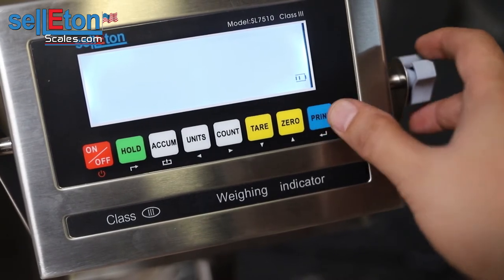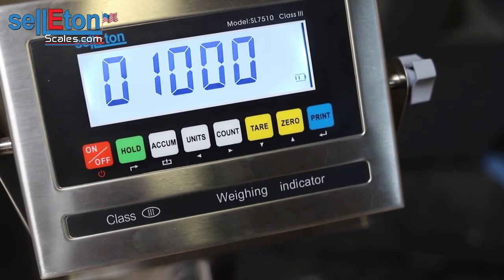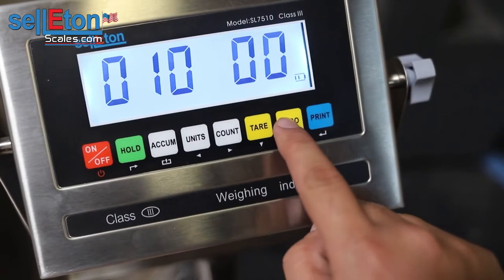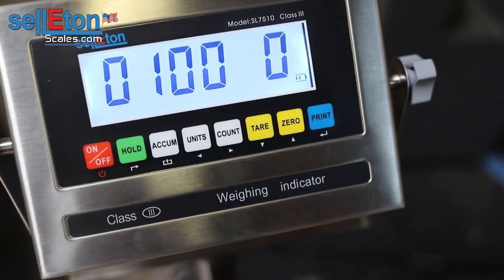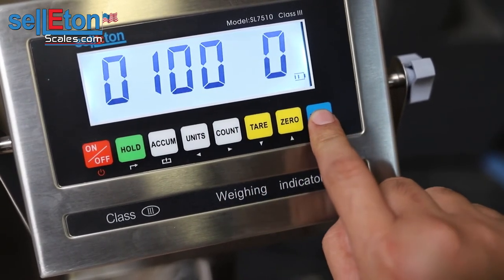C04, go ahead and press print. This is the capacity of the scale — how much weight you could go up to. In this situation we have 10,000 pounds, but you could lower it down to 5,000. If you wanted to, you could go to the left with units and go up with the zero button or go down with the tare, and shift over with count — it has arrows as well. Go ahead and press print to choose the 10,000 pound capacity.